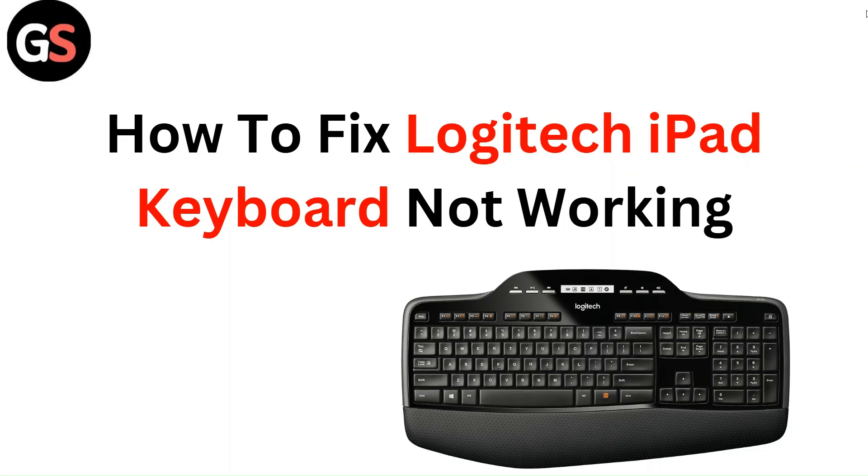Hello everyone. In this video, you are going to learn about how to fix a Logitech iPad keyboard not working.